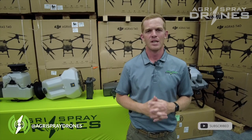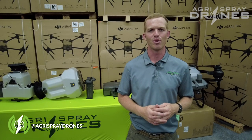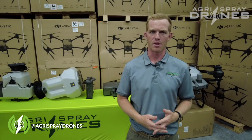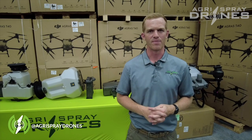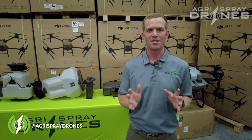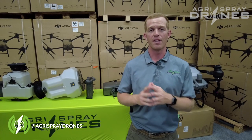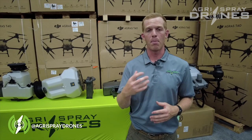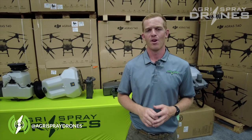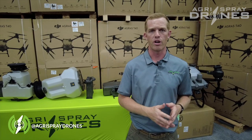Taylor here with Agris Spray Drones. One of the biggest questions we get asked all the time is how do you operate a sprayer drone legally — mainly a large sprayer drone such as the Agris T30 or Agris T40. Let's look at two different areas of licensing: the federal level with the FAA, and the state level with the pesticide bureau in your state. On the FAA level, there are five things the FAA needs in order to operate a large sprayer drone legally.